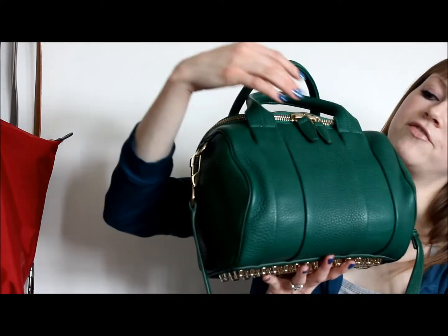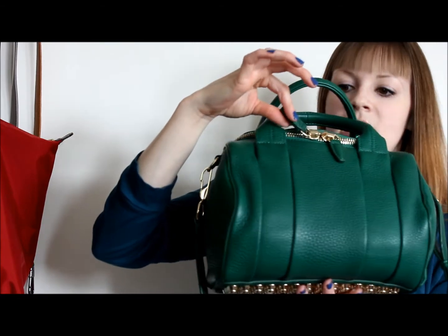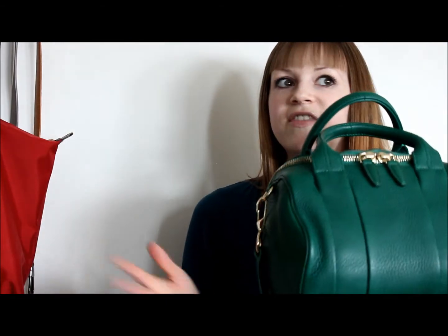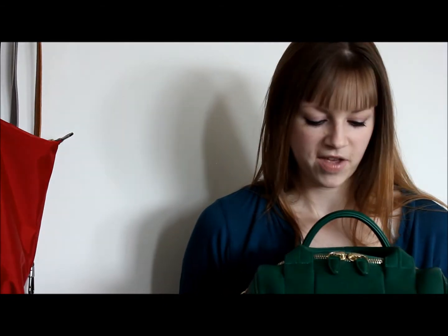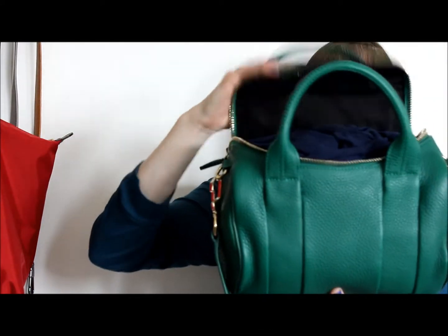Some Rockies have metal zipper pulls and some have leather ones — it's different every season. I thought maybe it was just an older-bag thing, but I've seen leather zipper pulls on newer bags too, so I'm not sure how they decide. That is just something to know.